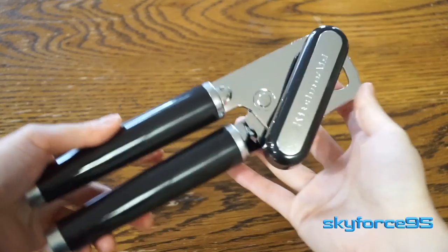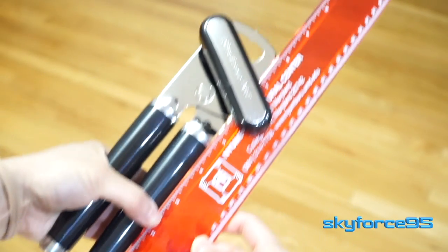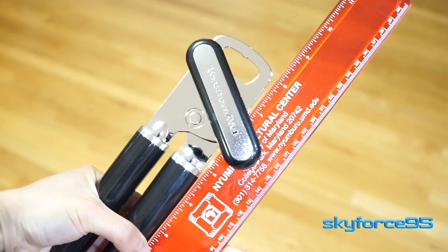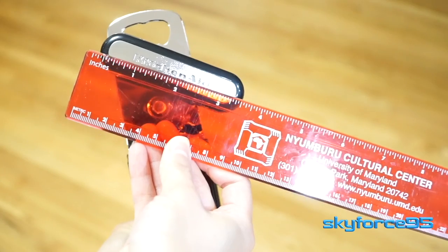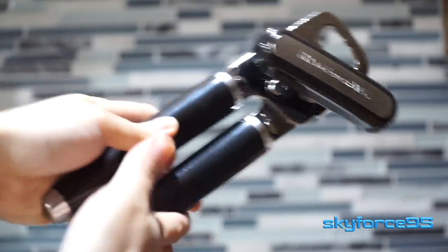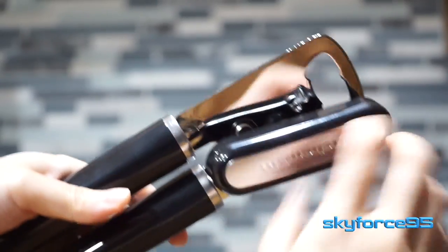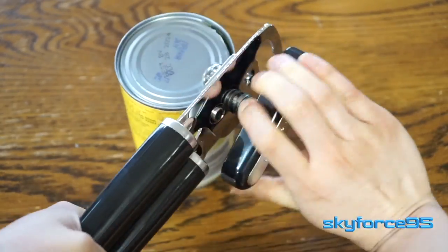The first thing you'll notice about this particular can opener is how big it is. It is 8.34 inches long and they specifically state that on the product listing, so this is a little bit on the bigger side. But what I do like about it is the nice big handles and big turn knob — those two features combined make it really easy and smooth to open up cans.